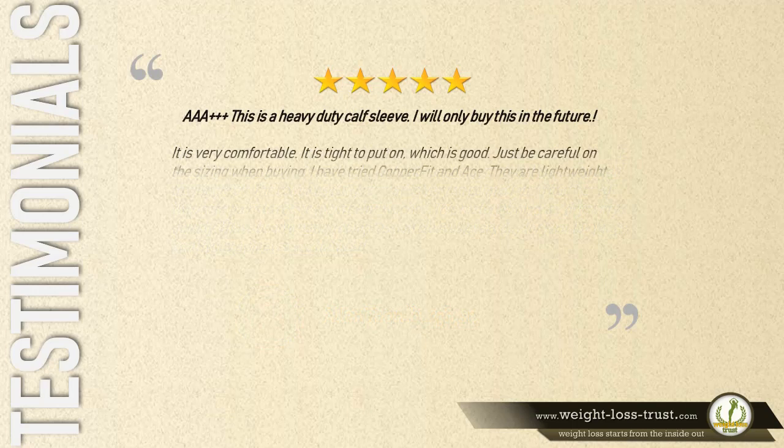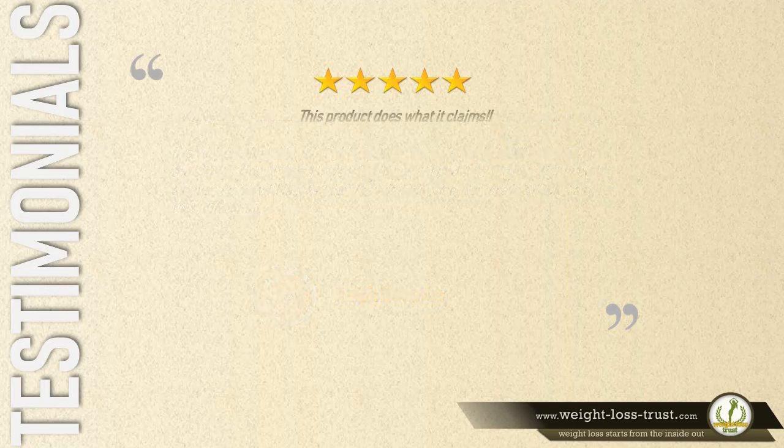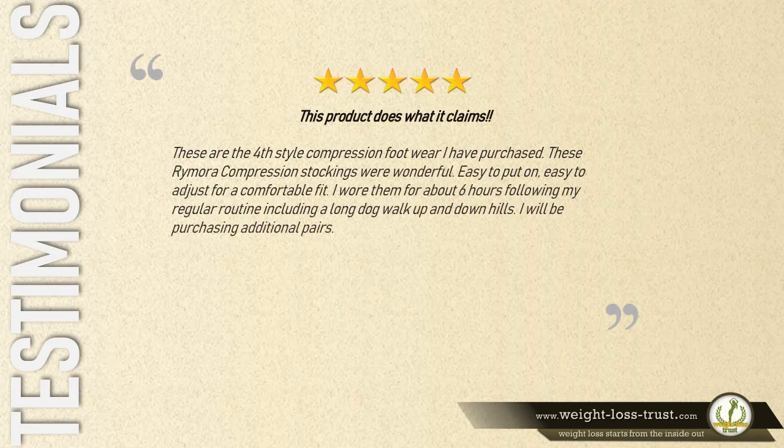Five stars — triple A plus. 'This is a heavy duty calf sleeve. I will only buy this in the future. It is very comfortable. It is tight to put on, which is good — just be careful on the sizing when buying. I have tried Copper Fit and Ace; they are lightweight sleeves which will last two to three months with daily use. Remora is strong and comfortable.' — Ralph Gumba.